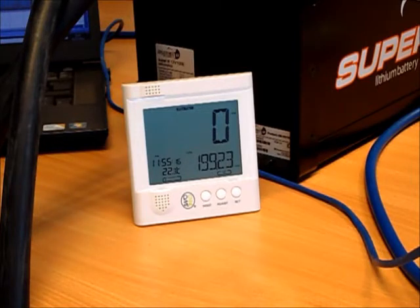Obviously, we're going to have some inefficiencies within the inverter charger, which we'll need to add into our calculations afterwards. So here goes.